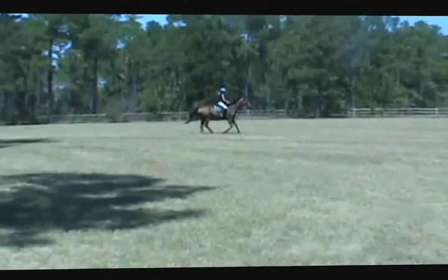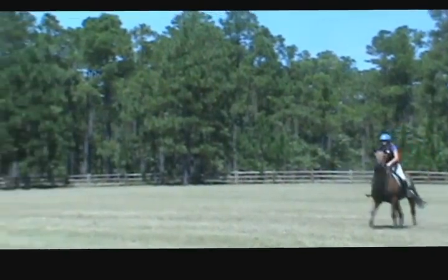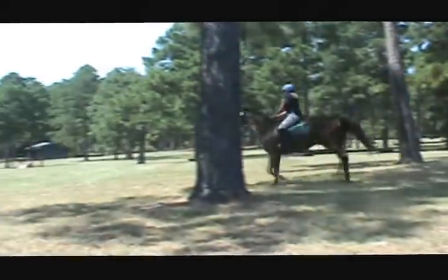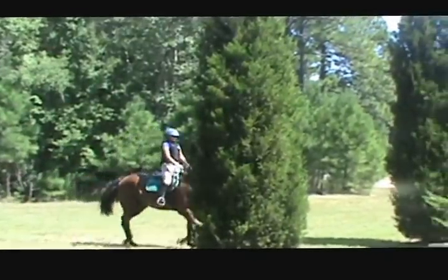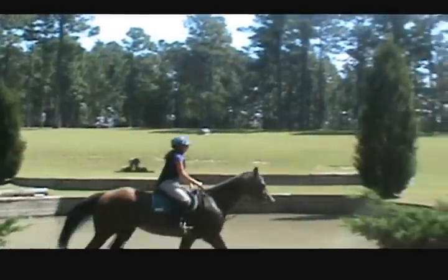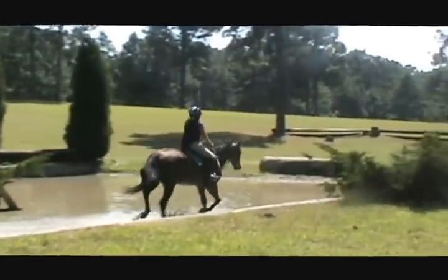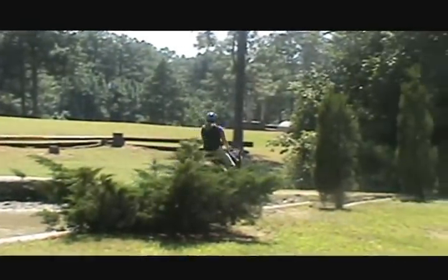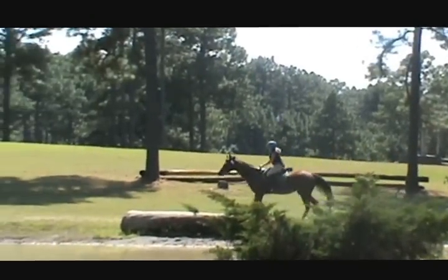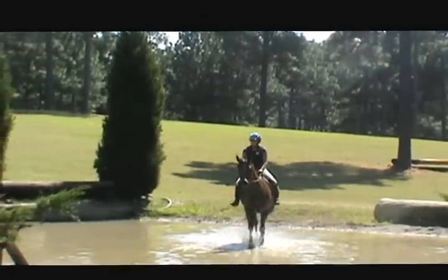Let's do it again. Get off his back. Hands into his mane. Look at your line. One, two, jump. Good girl. And just click a little. Keep trotting. Come back. Good job.